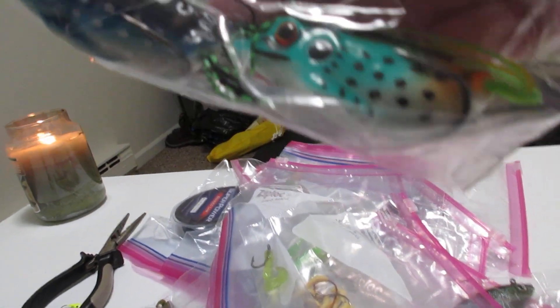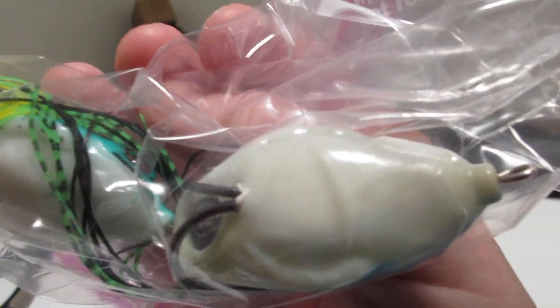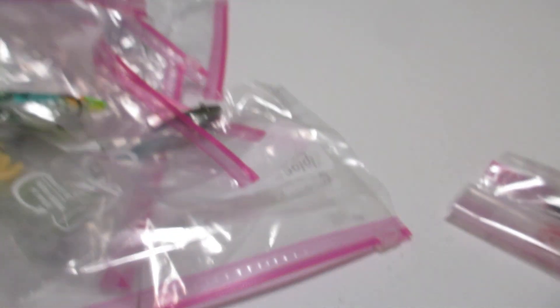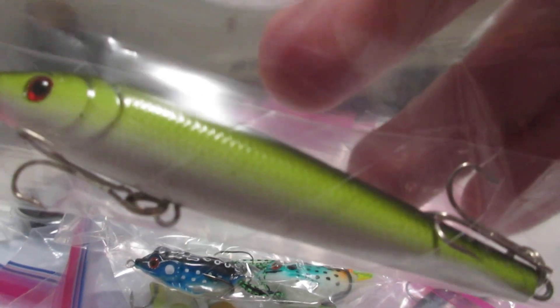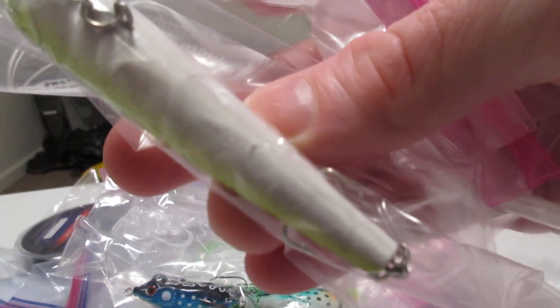Alright, two frogs — blue and teal is the other one, black back, and this one has an orange butt on it, regular white belly. This one I fished with before so it's no longer white — it's like a dark water color on the bottom. Alright, then we got a jerk bait — chartreuse with black back, white belly. It's not the best jerk bait, but it's a jerk bait nonetheless.